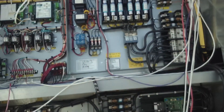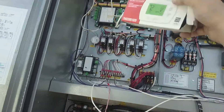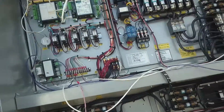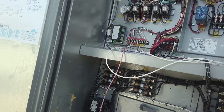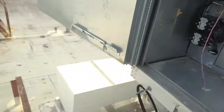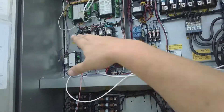Thank you to whoever put in the thermostat — awesome job. I would have never known how to wire that unless I had the proper training on it. This is awesome. I'm happy. This is my second Aeon unit I fixed, or at least got to work, until we can get the part.